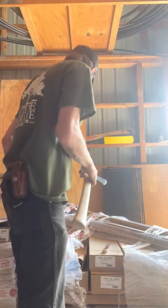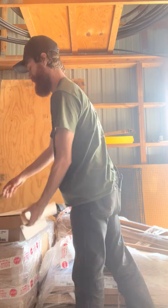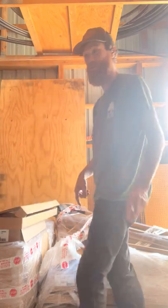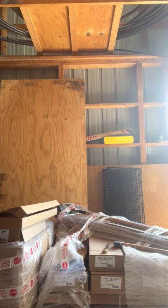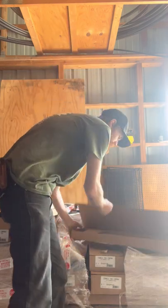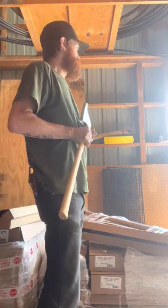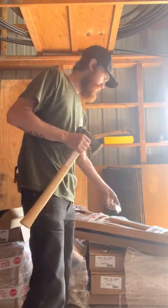I wanted to actually show you — I grabbed a camp carver earlier. One thing that a lot of people do not know is that the camp carver comes on the same handle as the flying fox. The only difference is the camp carver is the premium version and the flying fox is the standard version.